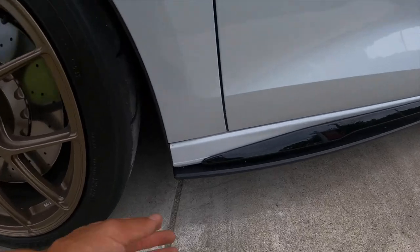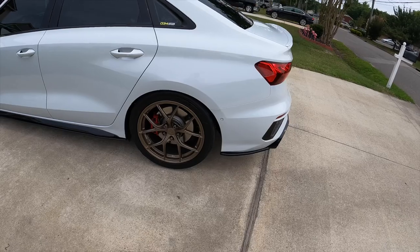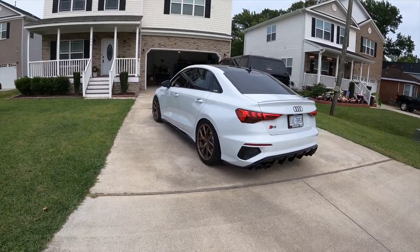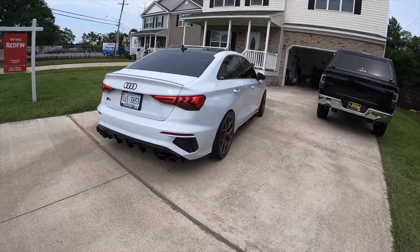Yeah, the side skirts are this different type of flexible material — you can bend them and they hold up. So good. I love it.